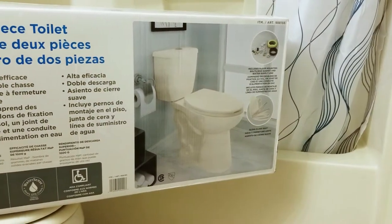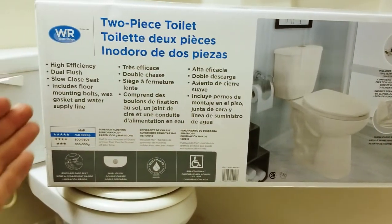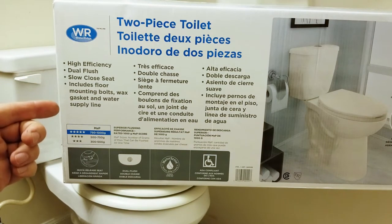I found this toilet for only $89 at Costco. This is a high efficiency, dual flush, slow close seat, and includes all the mounting hardware, wax ring and even the water supply line.